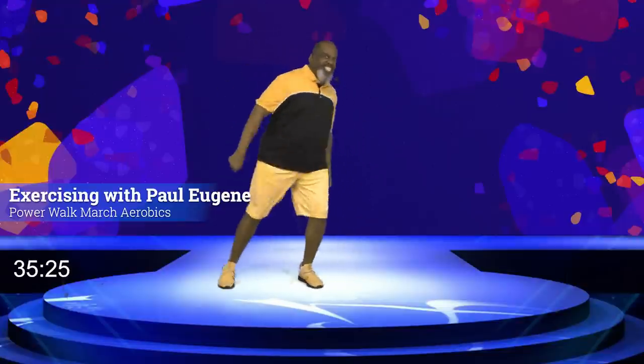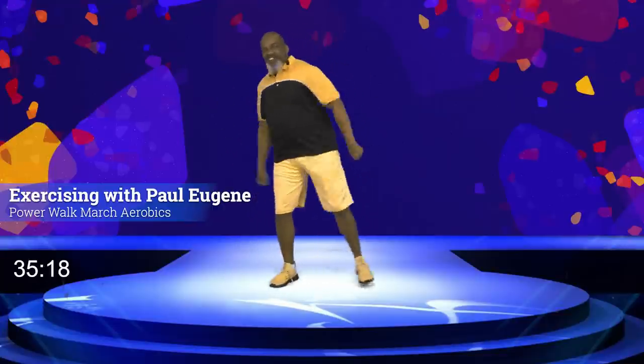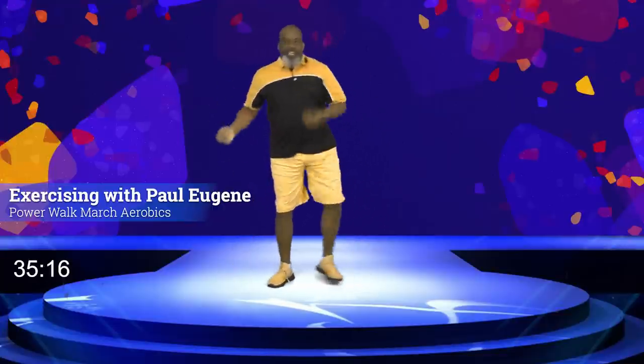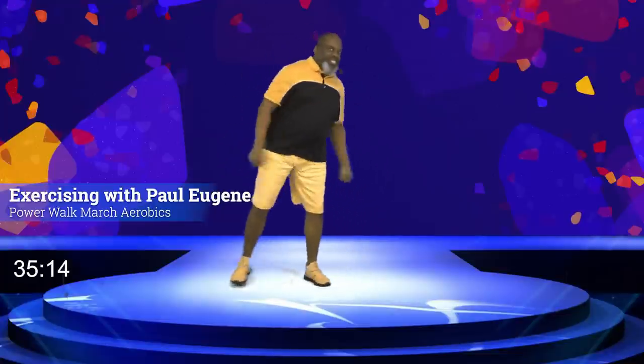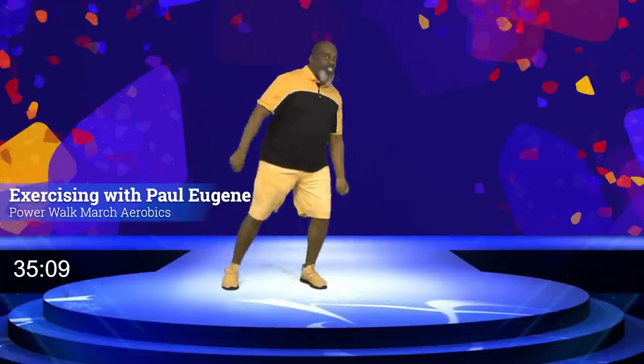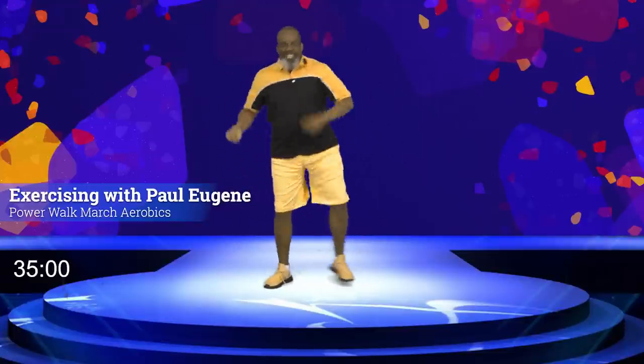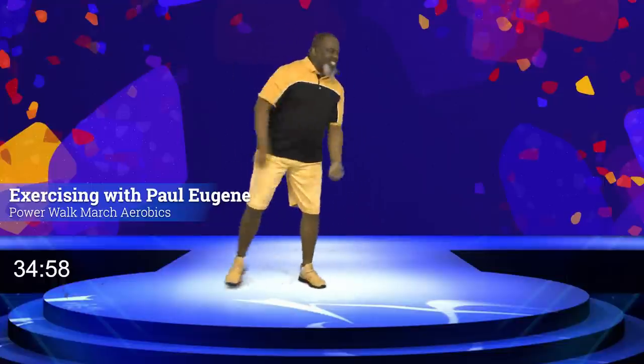Old school! Eight, seven, six, five, come on, four, three — Exercising with Paul Eugene — come on, push it. Four more: four, three, two. March, march, march. How did you do? I love it.